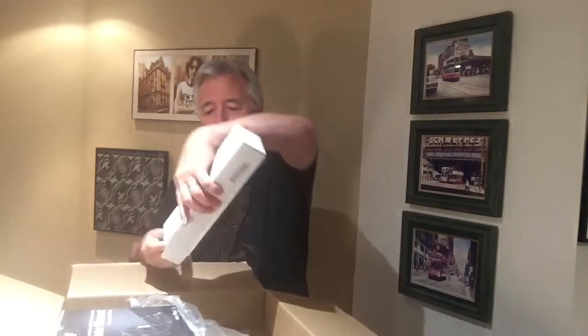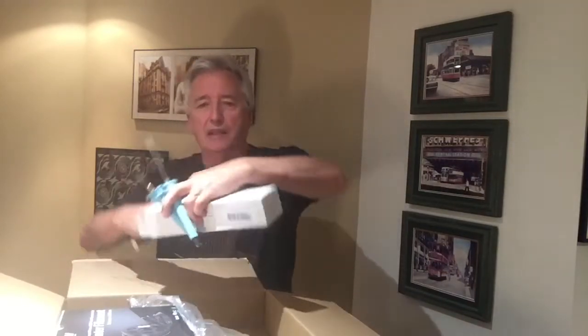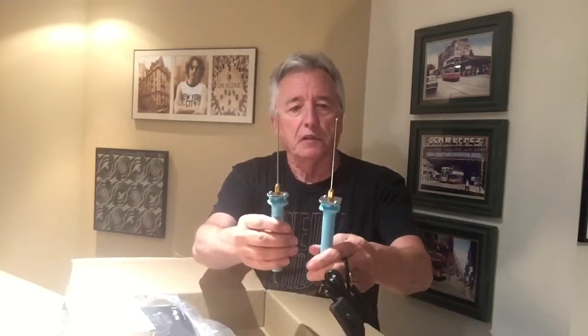All right, so the first thing I've got here is another smaller box. Most of these things are really well packed — it takes a little bit of time to get them open. Inside I have two foam cutters. I only expected to get one, but two is a bonus, along with a power plug and adapter with an on/off switch.